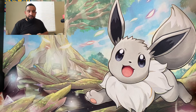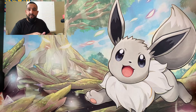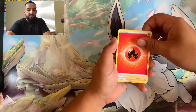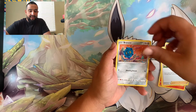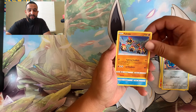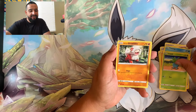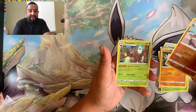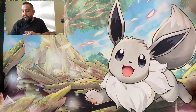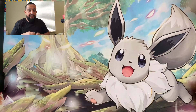Pack number two! We need that full art Lady. We got a Bronzor, Phanpy - let me know that's not the best looking Phanpy you've ever seen. Actually the trainer Gabriel was the best one, that was pretty sick. Reverse holo, and a Trevenant - just a Trevenant holo, nothing crazy. Come on!